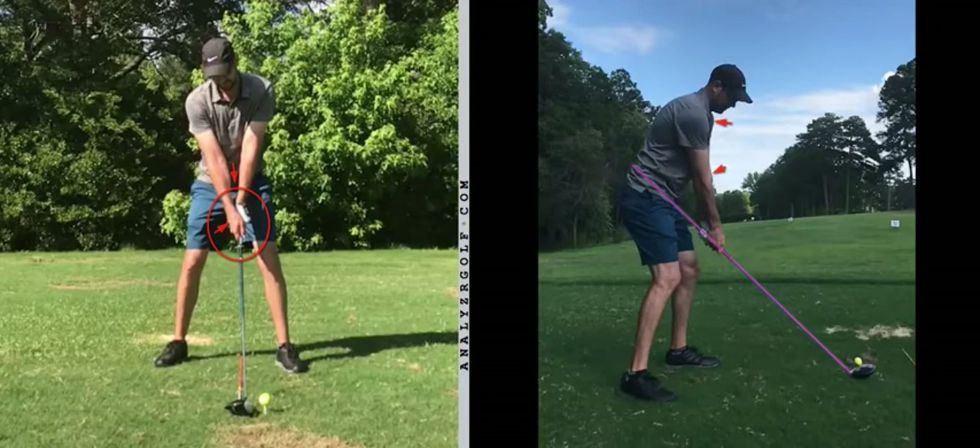Onto P1: I'd like to see your handle pushed forward slightly with every club, so that the butt of the club or the line through the shaft would point more towards the centre of the lead hip. That would be change number one. I'd also want to see your trail hand rotated round approximately 20-25 degrees — so a little bit of a stronger trail hand.